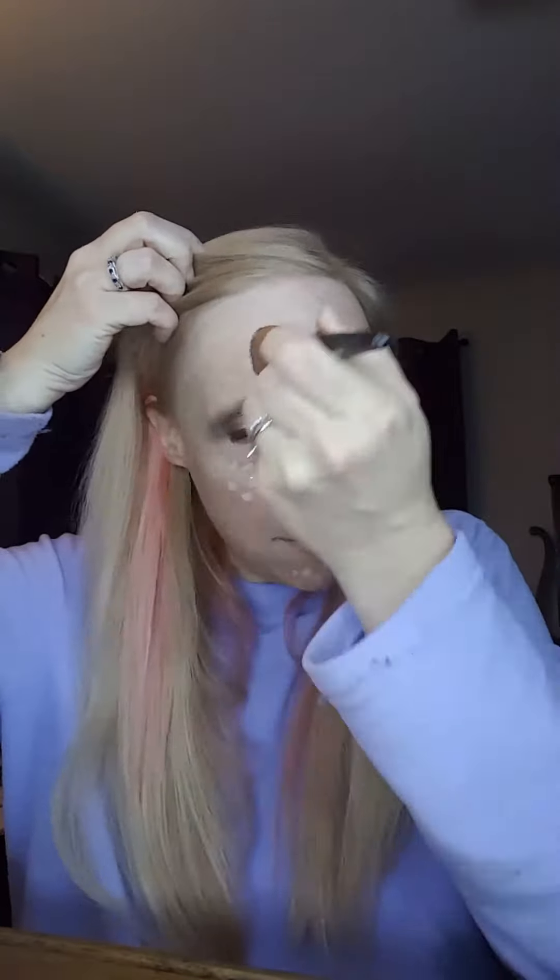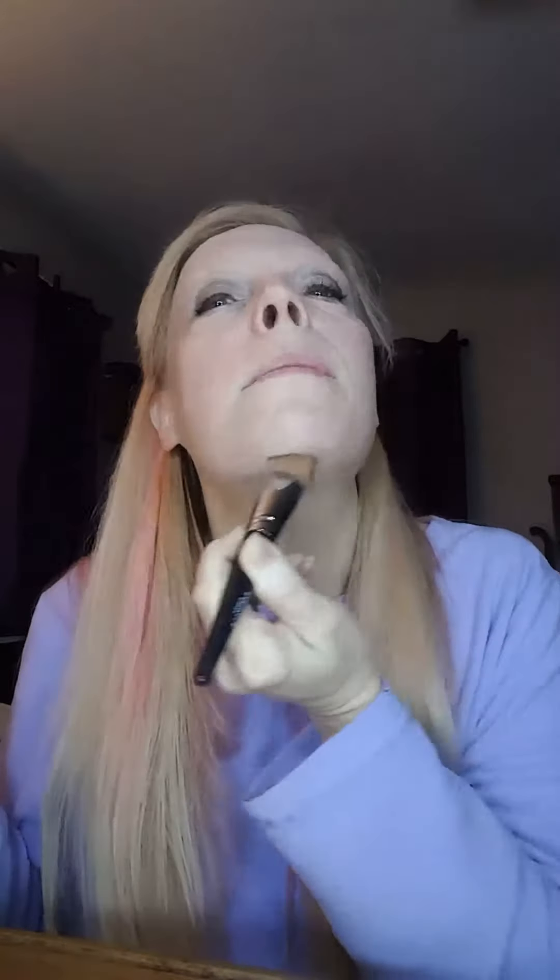For applying, I just do a couple dabs. I have not put my concealer on yet — I like to make sure and see what my foundation covers before I go back and do a concealer. If the foundation covers what I want to cover, there's no sense in doing the added step of a concealer. So I always put the foundation on first.